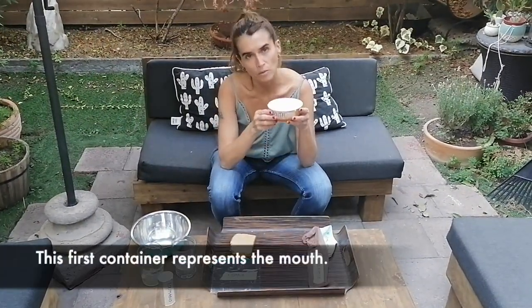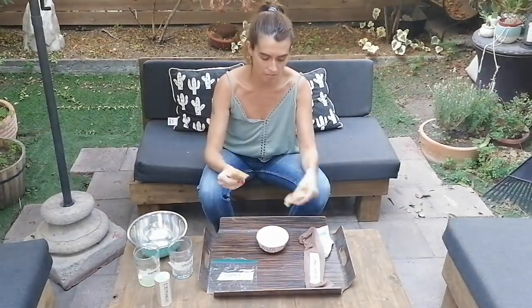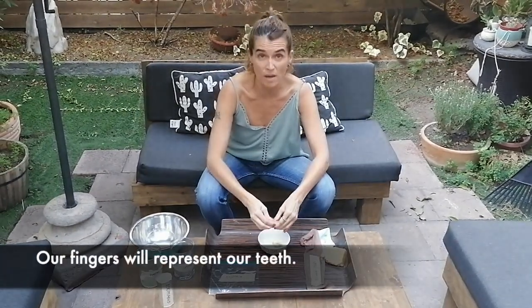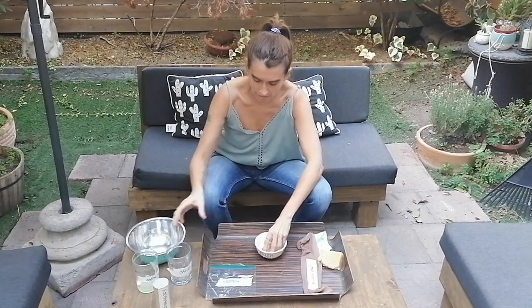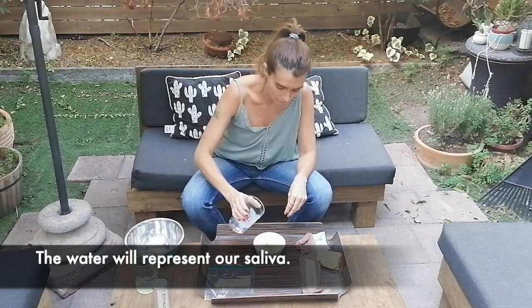Here we've got the mouth. Food, which is the bread, will come into the mouth and we're going to break it down — the same as teeth do. This is going to be mixed with saliva, which is the water.